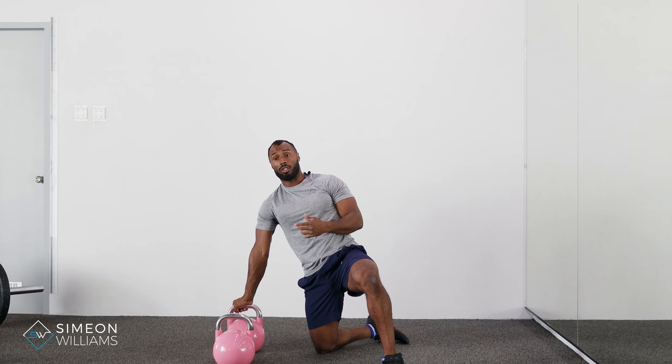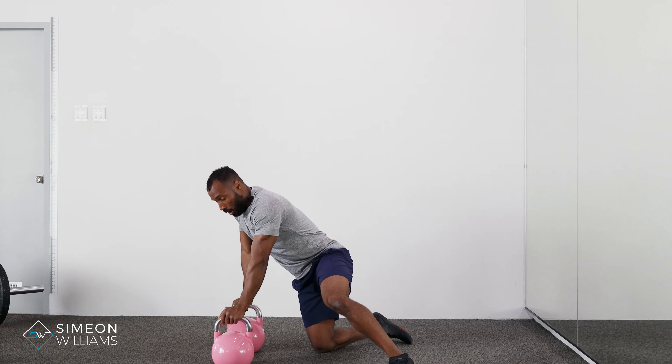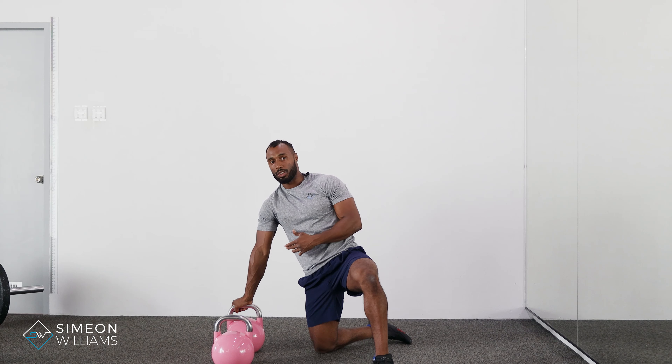We're really trying to avoid any twisting movements, because as soon as you twist you'll lose tension in the back and lose that whole core activation.